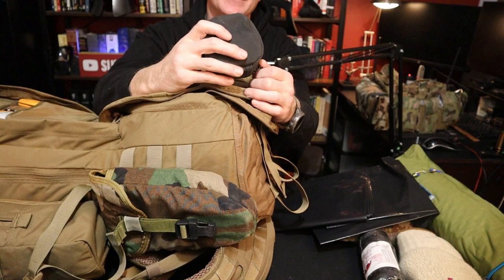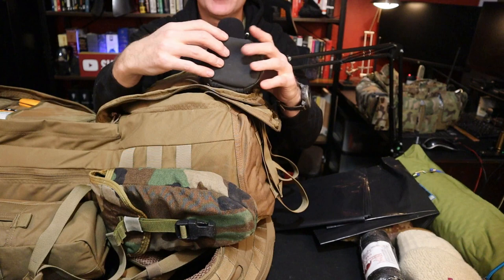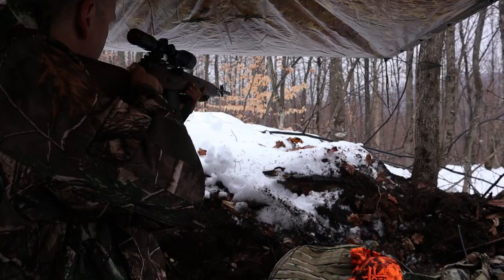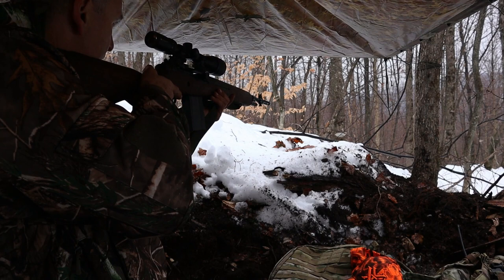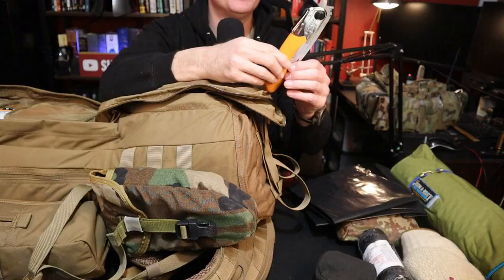Gun cleaning kit — this is a multi kit, I think Otis, where it has a lot of rifle and pistol type items. I can go anywhere from a .22 all the way up to a 12 gauge. Depending on the rifle or pistol you're carrying — as you saw in the video, I was carrying my M1A in .308 and a 10mm. This will definitely clean both of those. But depending on what rifle and pistol you choose, you should have some way of cleaning them, especially out in the cold and wet.